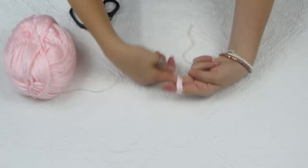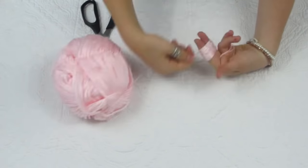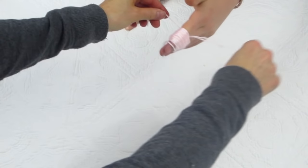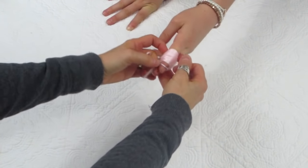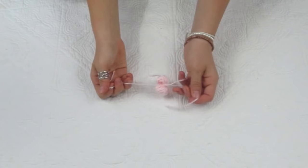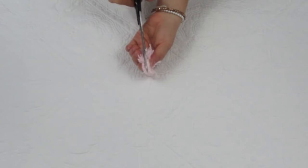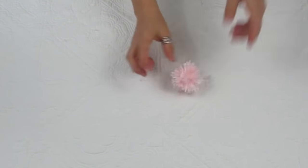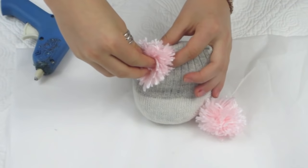Now for the pom-pom part, measure out a string that's about 10 inches long and put that in between your two first fingers. Then wrap yarn around your fingers about a hundred times — yes, a hundred. You might lose all circulation in your fingers but it'll be worth it. Now you're going to need a friend for this: they'll take both ends of the string, slide all the yarn off your fingers, and tie two knots to make it secure. Then cut the two sides of the long string and cut through all the little loops so it frays out into a huge pom-pom. Just repeat that process and you'll have two pom-poms.